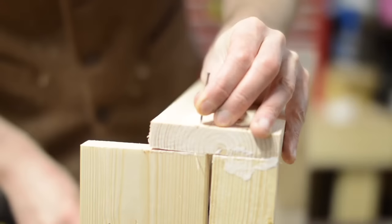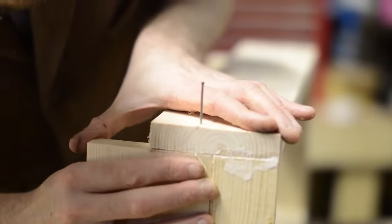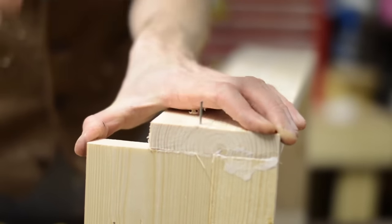Why do I ever do favours for people? There's going to be no fancy joinery on this, just glue and nails, but I'm going to add some braces later, so hopefully it will be strong enough.